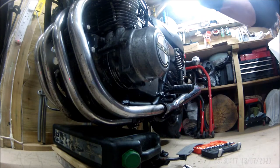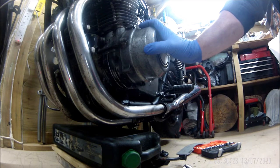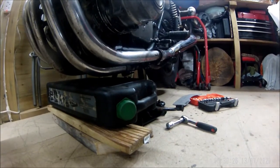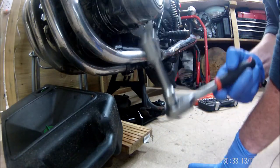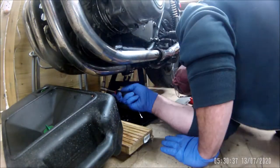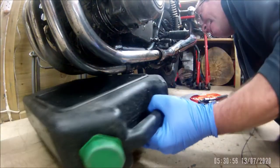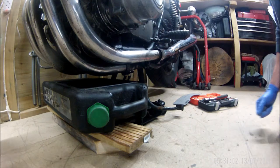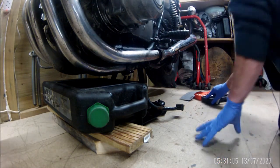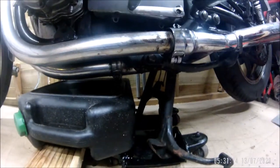The first step to replace the alternator stator cover gasket is obviously to drain the oil out. So 90mm socket. I'm on my centre stand dolly and I've had to lift up the oil pan so it's level, and it's not giving me a lot of room, so this might turn out to be a right mess.